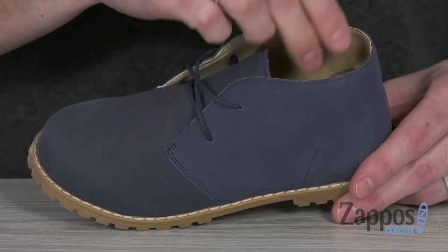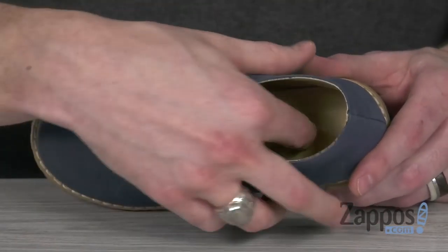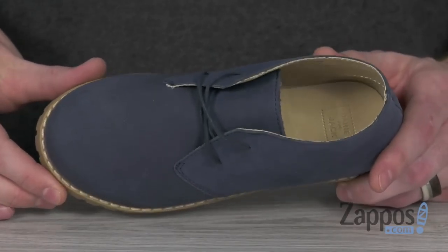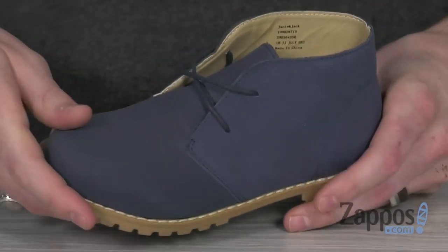Inside it's a soft man-made material that's gonna be close to the foot, and down inside you've got that leather-lined footbed that's gonna give your little one lots of extra cushion. Gonna be nice and comfy out at the family picnic.